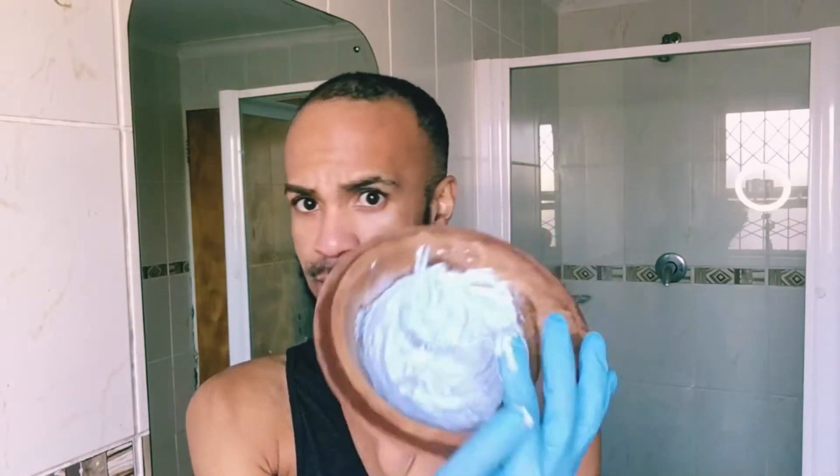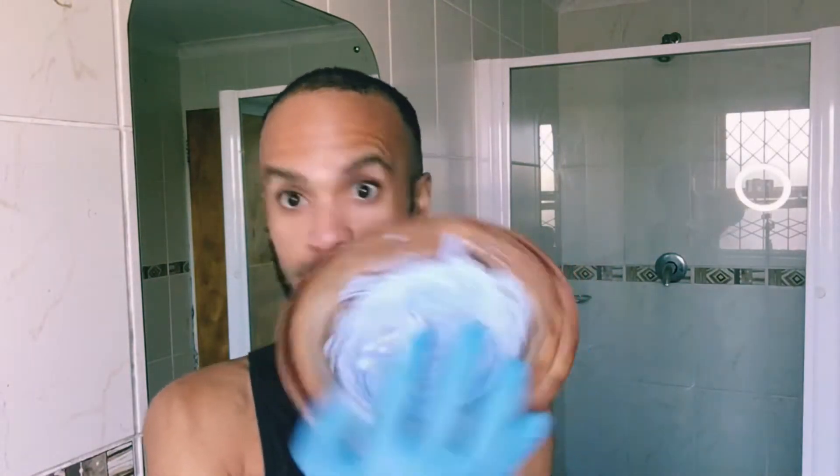For my hair, I'm going to be using this product here — it's nothing fancy, I just got it from my local supermarket. My hair's growing anyway so I'm going to cut it next week. But guys, if you're dying your hair, it's very important to protect your hands. I've already gone ahead and pre-mixed my dye to save time, and I've got a comb.